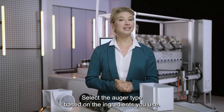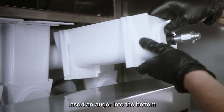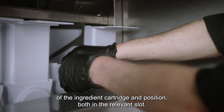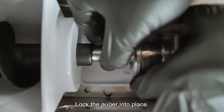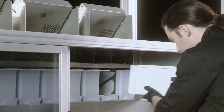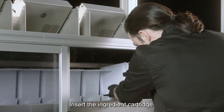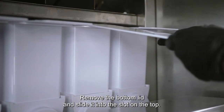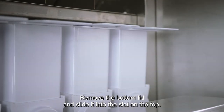Select the auger type based on the ingredients you use. Insert an auger into the bottom of the ingredient cartridge and position both in the relevant slot. Lock the auger into place. Insert the ingredient cartridge. Remove the bottom lid and slide it into the slot on the top.